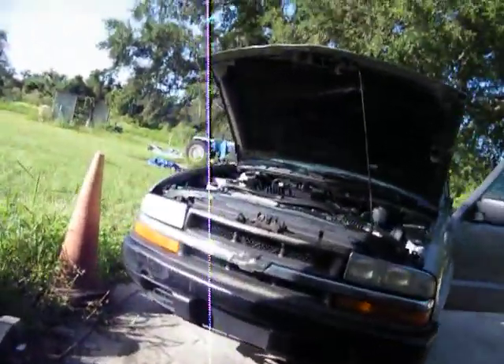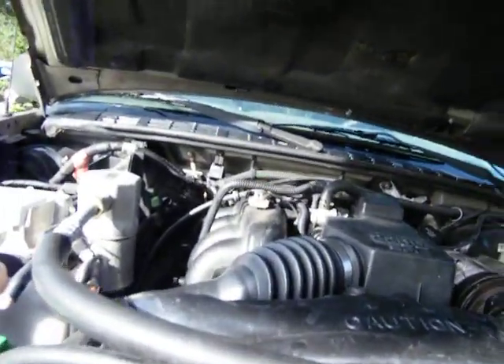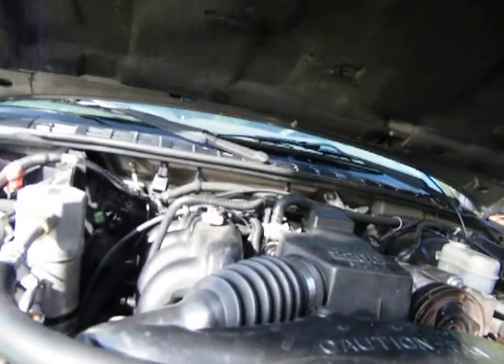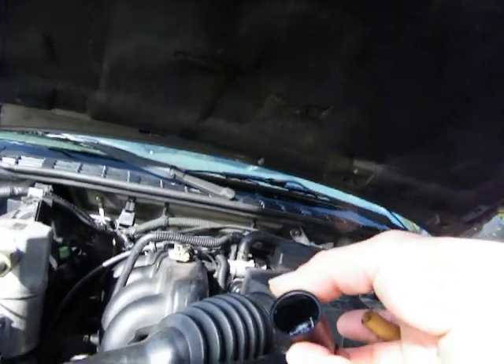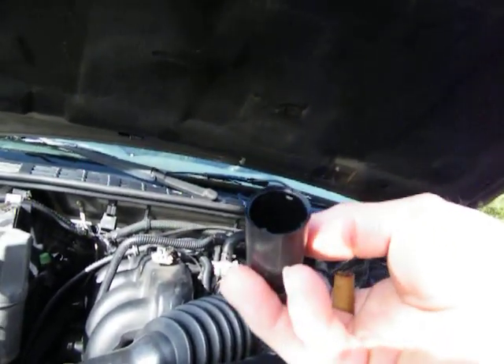Well, alrighty, here we are. I got to fooling with this thing, and that's a new center, by the way. That's the oil pressure. Look at that. I don't know what happened to it, but I've got to get another one.